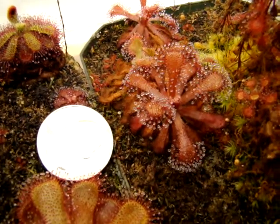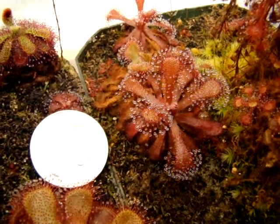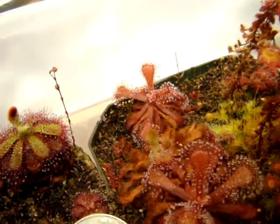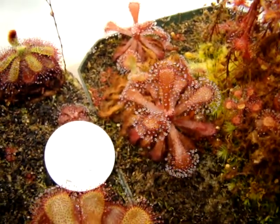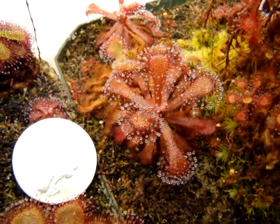I received this plant about three years ago from another grower at a carnivorous plant gathering, and I have since been able to divide my original mother plant and produce about 20 plants from that original plant via root cuttings. It's very easy to take root cuttings from this plant, especially when you have a larger specimen.